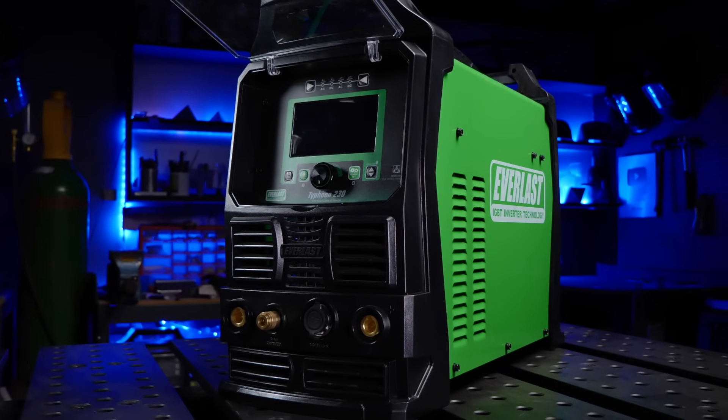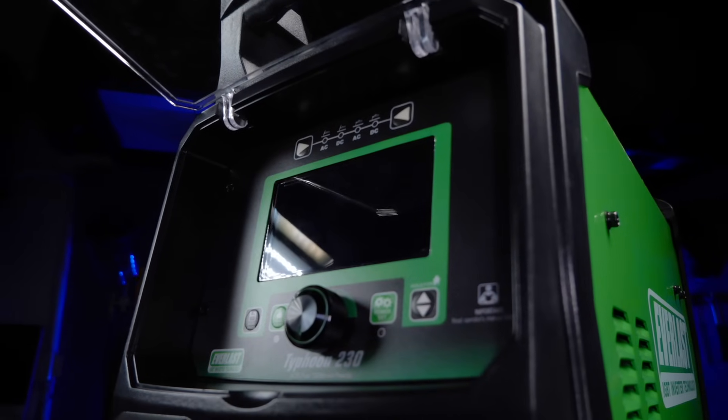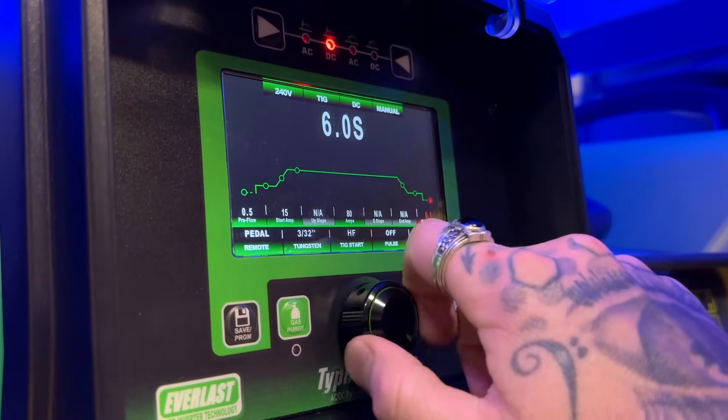Great question — I love answering this one. Let's get into it. You can see here I am using the Everlast Typhoon 230. This machine is awesome. There are tons of different settings and options you can use to customize this machine, but today we're going to keep it simple. Here are the settings that I'm going to be using for this demonstration.